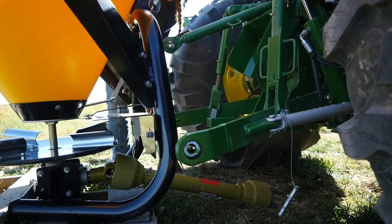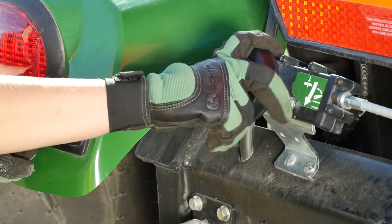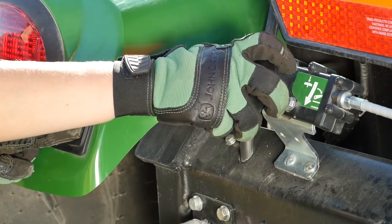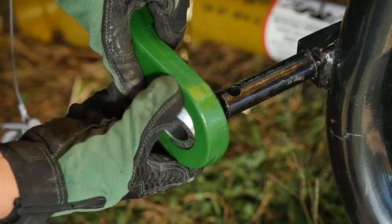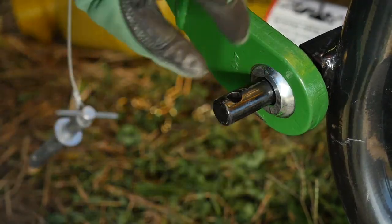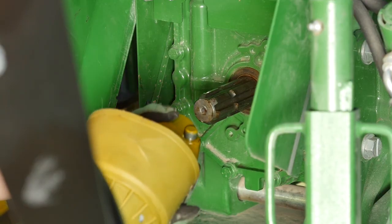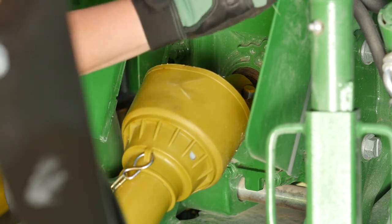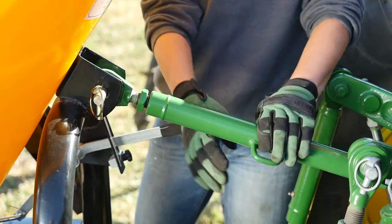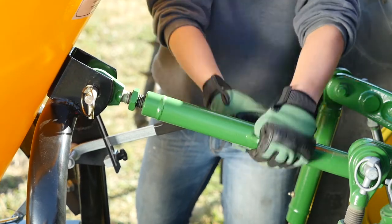It also has an auxiliary three-point hitch control to raise and lower the three-point hitch from behind the tractor. Both features are standard on all 4R Series E Hydro tractors. Now she can easily attach the lift arms and top link. Then, after shutting off the tractor, she'll connect the PTO by attaching the input shaft from the broadcast spreader to the output shaft on the tractor. Then she'll adjust the top link to make sure the spreader's level from front to back.